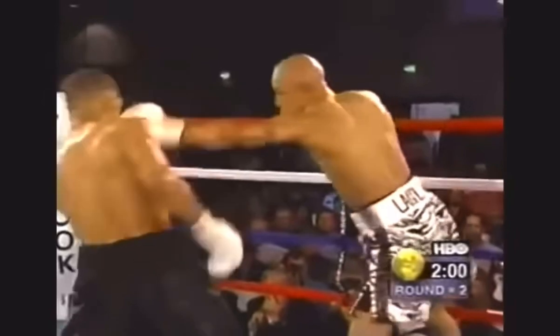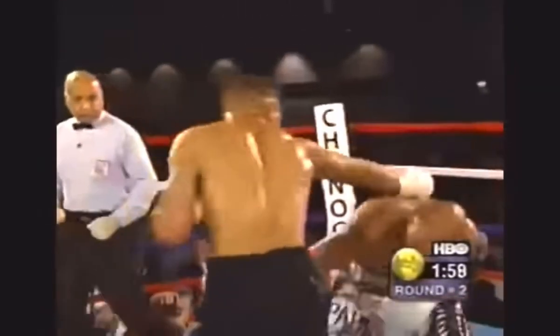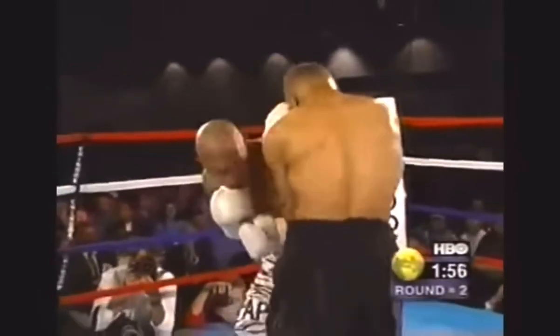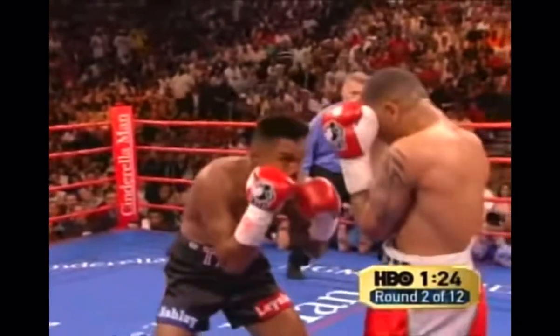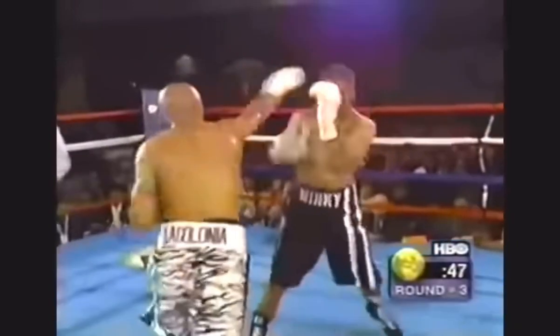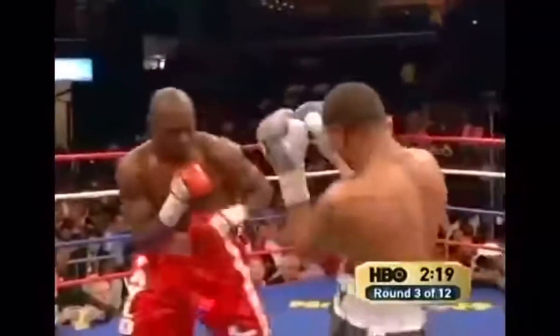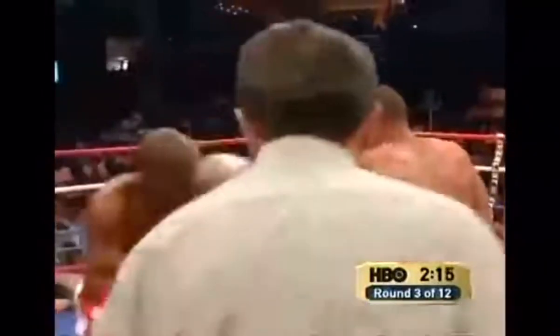Winky also utilized head movement, as most boxers who fought behind the high guard typically kept their head on the center line, making head movement a little more tricky with gloves attached to the face. This added more depth to his defense as his head placement wasn't as predictable. Also, since his opponents had to remain active, Winky would sometimes catch his opponents off guard by breaking rhythm with his guard, pulling back to then return fire.